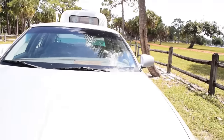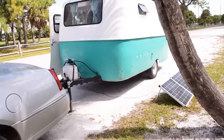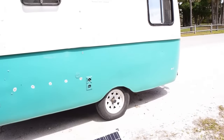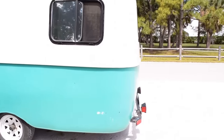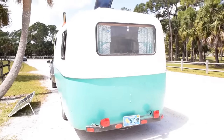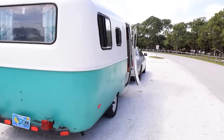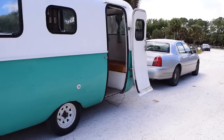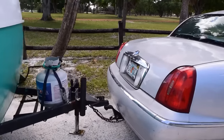We already had the car — we knew we needed something light enough to pull with it. It's a V8 4.6-liter engine so it pulls pretty good, and the Scamp being fiberglass was the perfect option for us. We spent four thousand dollars on the Scamp, and it was honestly the only option we had at the time. There were about three other people trying to buy it, but we picked it up the day it was listed.